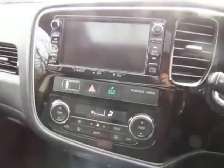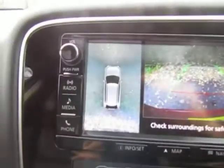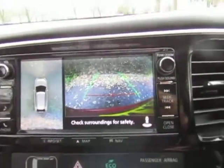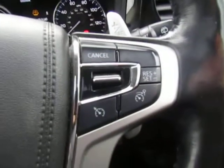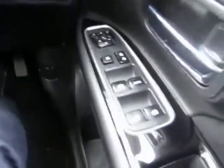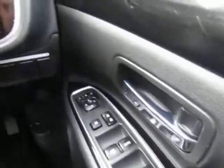If I select reverse — there you go — you can see the 360 all-round camera and the rear camera. On the opposite side is cruise control with speed limiter. It's push button start, auto lights, rain sensitive wipers, electric door mirrors — so fully, fully kitted out. There's also an electric tilt and slide sunroof.